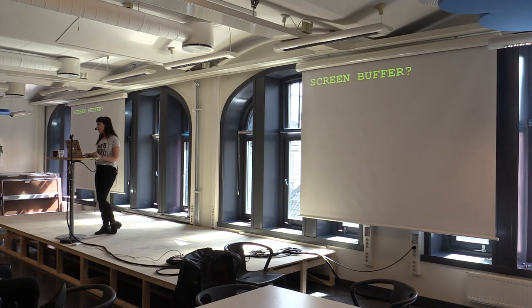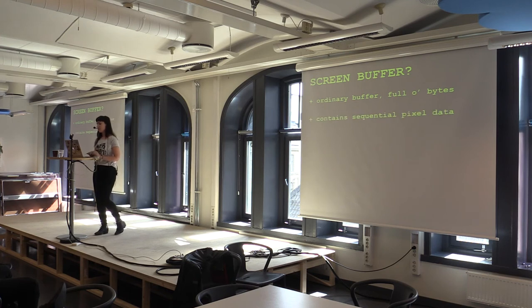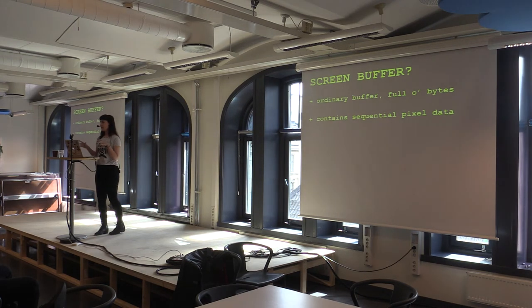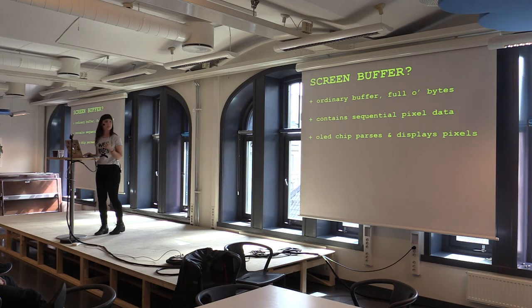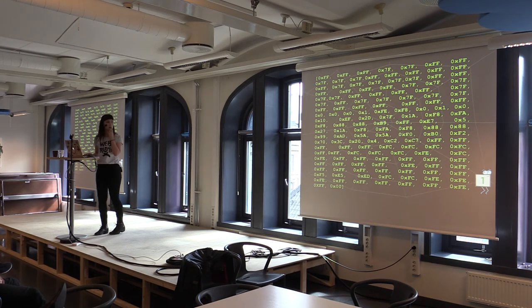I learned about this concept of a screen buffer, and it's actually just an ordinary buffer — it's got lots of bytes in it, and it's the pixel data of that screen. Each byte contains pixel data, so I wondered: how does that exactly map? Is it one byte per pixel? I did some calculations and found that one bit is actually one pixel, which turned out to be true. But how do I change the different pixels inside a byte? I'd never actually done that before.